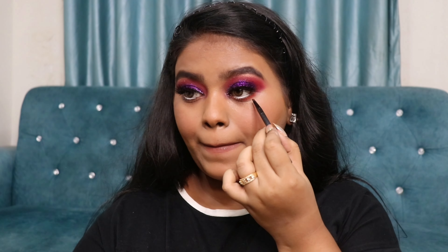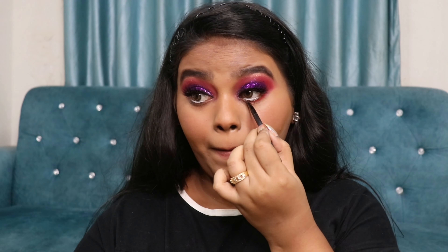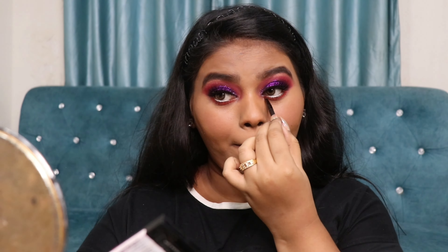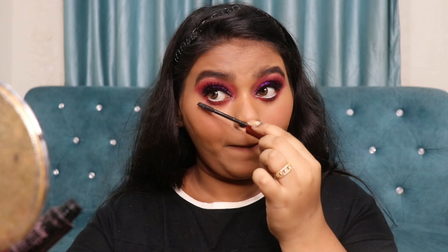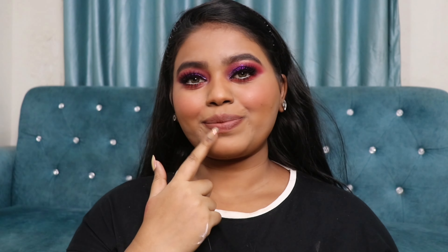The lipstick I'm using as cream blush is from L'Oreal Rouge Signature in the shade I Amaze — a very beautiful peachy nude shade that looks gorgeous on dusky skin tones. Next, to powder my face I'm going to use the Rimmel Stay Matte Powder. It's a very matte powder but gives a smoother look to your face without drying out your skin.